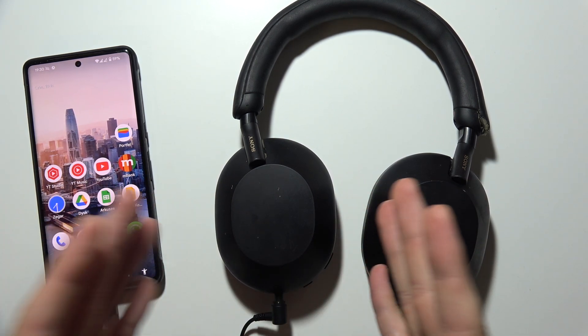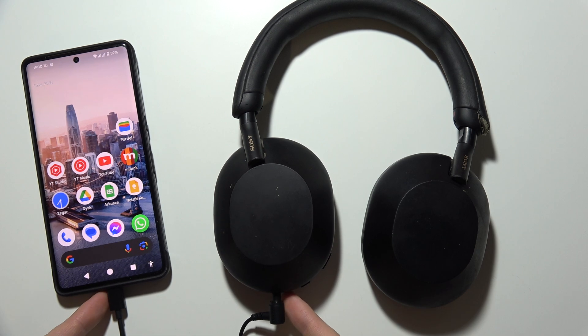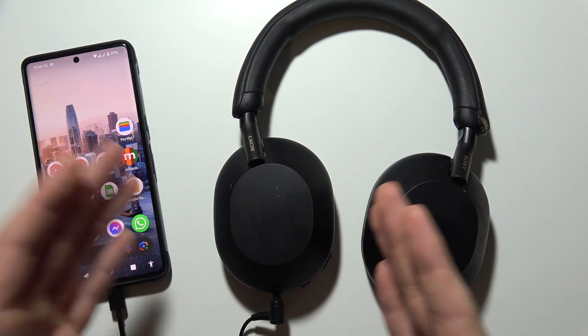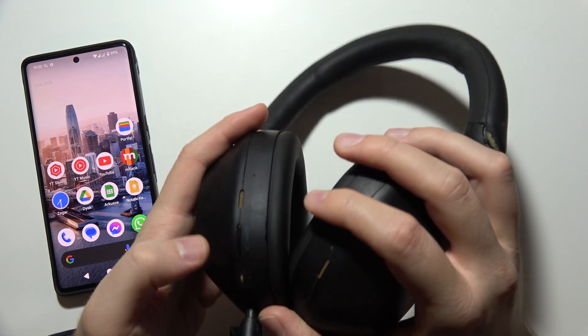Hello. If you are wondering if you can use noise cancellation and ambient sound when you are connected wired to your phone, to your PC, on the Sony WH-1000XM5, then yes, you can do this. Take a look.